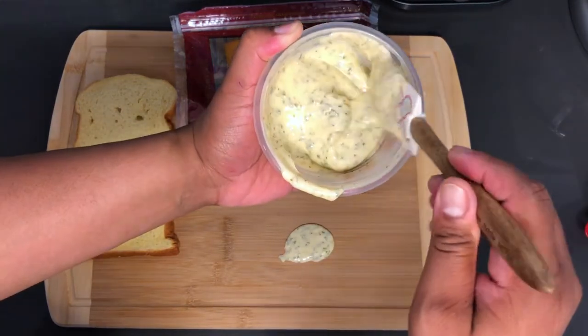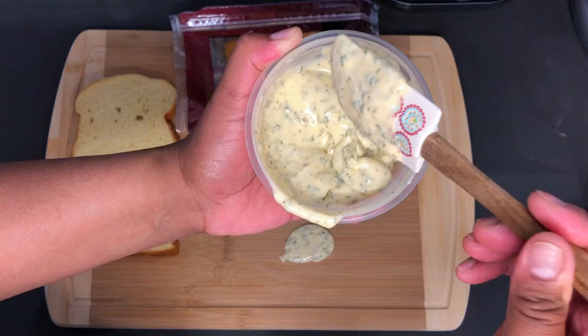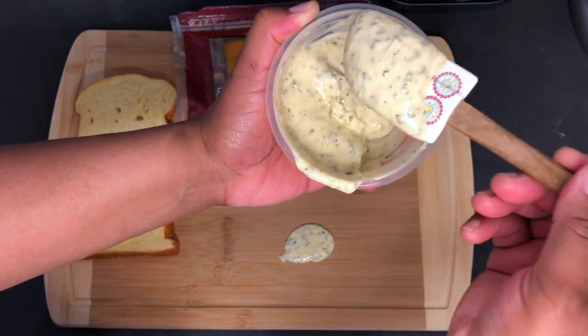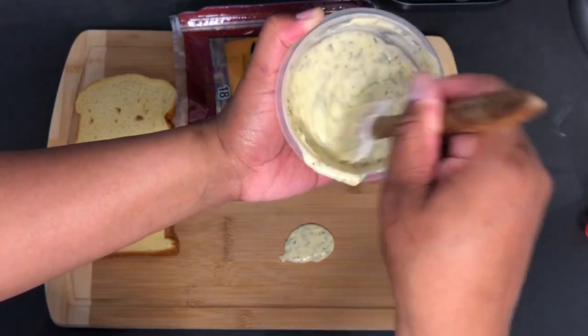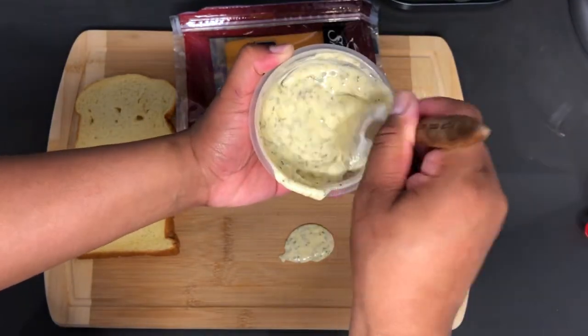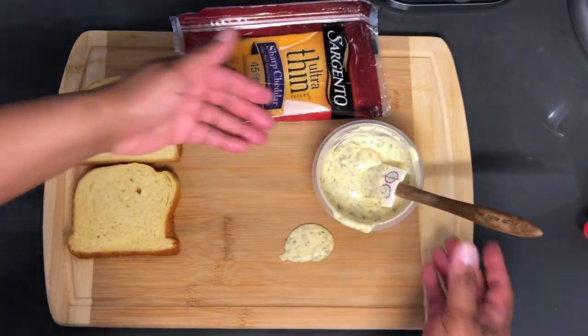Ok and this is what you want, just like that — this consistency and this look.